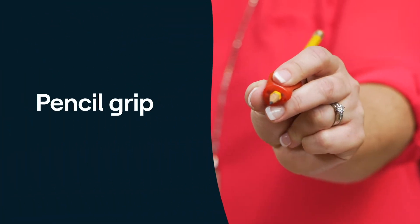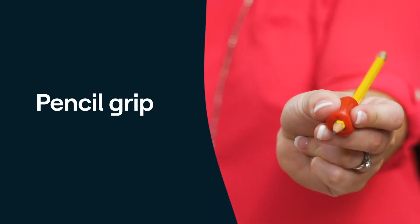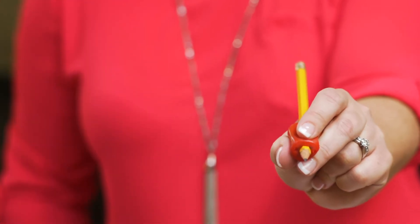Then there's the pencil grip. If you put your thumb, index, and middle finger together, it makes a C. This area is called the web space, and it supports the pencil when writing. This grip is designed to fit inside the hand to create that space. It's very wide, which fills the web space, so it's good for young kids.